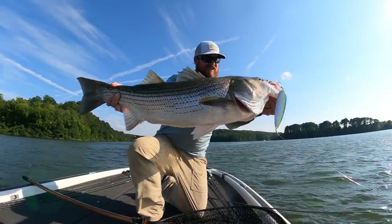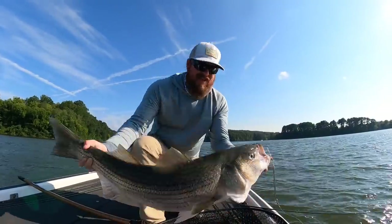Hey you guys, Matt Allen here. Welcome back to Tactical Bassin. Today we are headed out for an evening session of multi-species fishing. Come along, let's go see if we can catch a big one.